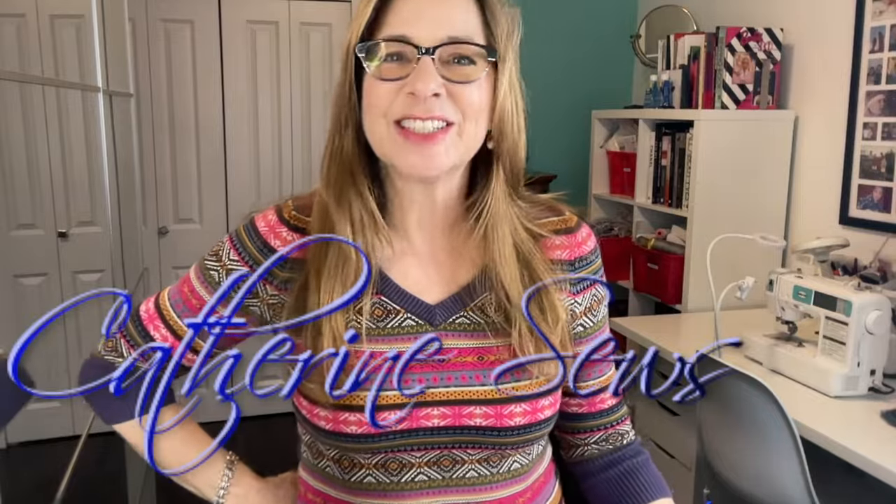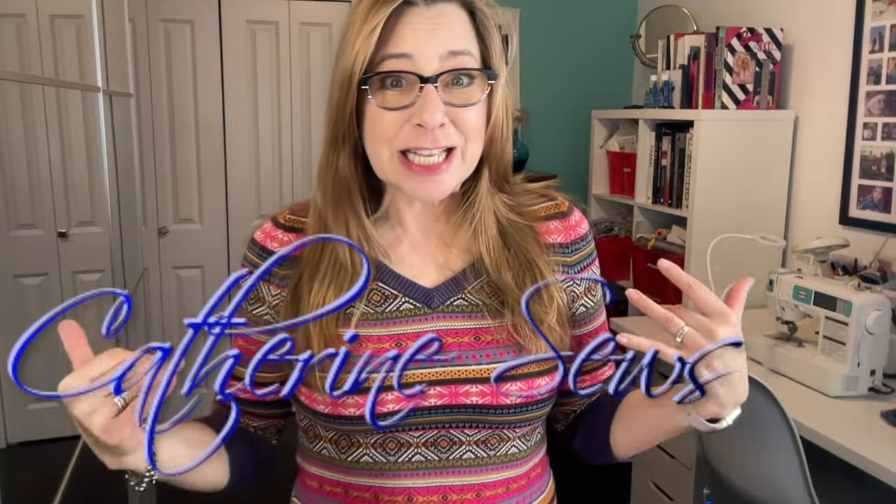Hello everybody, welcome to Catherine Sews. Thank you so much for joining me today. I feel like a sausage stuffed into a casing in this sweater. I love the little print and I thrifted it without trying it on. It's so cute but it's super tight, super tight on the arms, so let's see what we can do to make this sweater bigger.